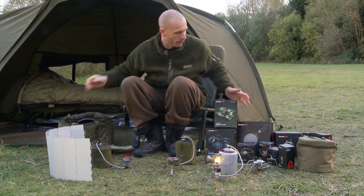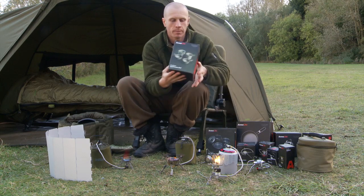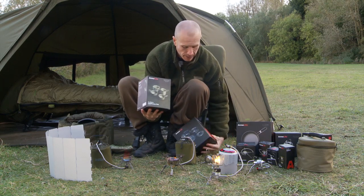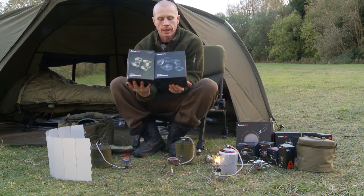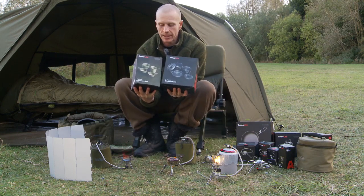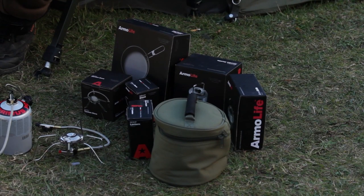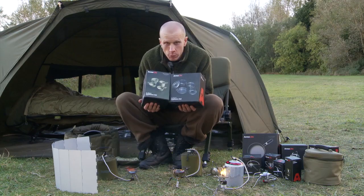One thing we haven't yet looked at is our range of pots and pans. All these pots and pans are various sizes and all sit together — it's part of the Armor Life range: a three-piece cookware set and a four-piece cookware set. So there we have it — the Armor Life range, which looks after you on the bank whilst you look after the fishing.